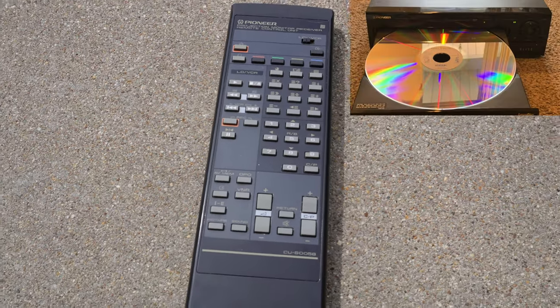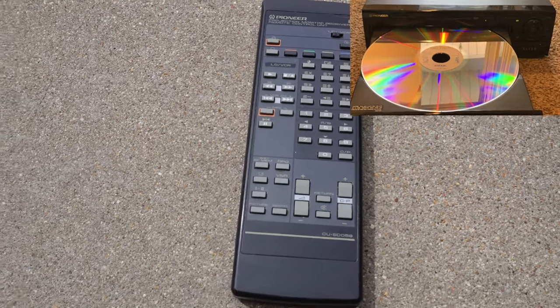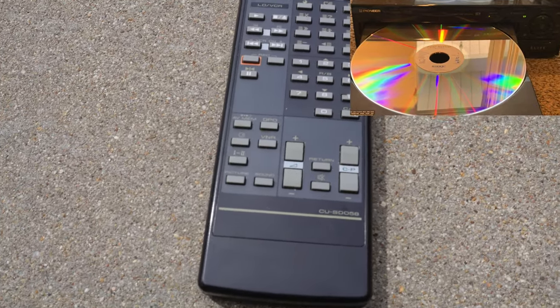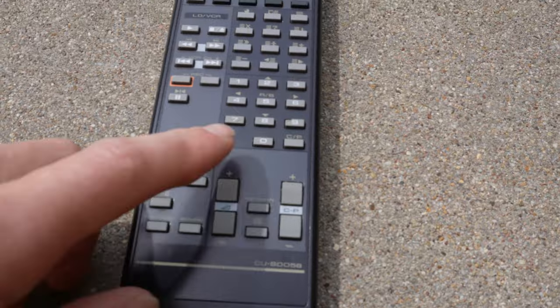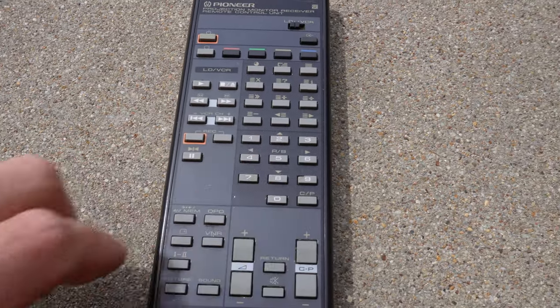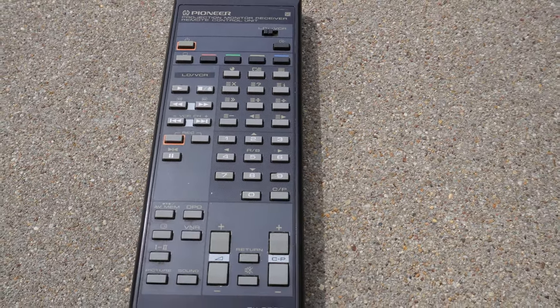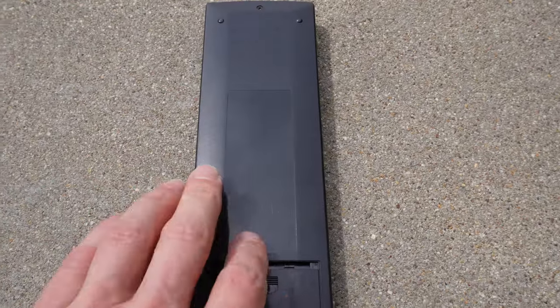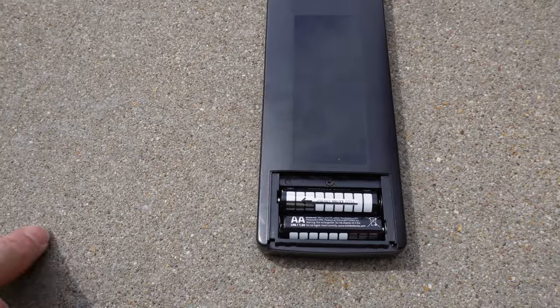Not surprising that it has some Laserdisc functionality as Pioneer were the biggest proponents of Laserdisc technology. Quite a lot of buttons — multi-purpose buttons, and buttons indicated with arrows to scroll through the menu system. Around the back there's a compartment for two double A's.